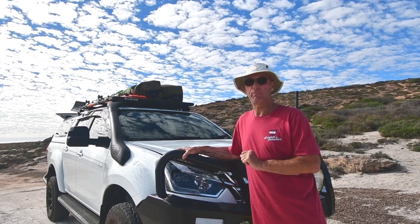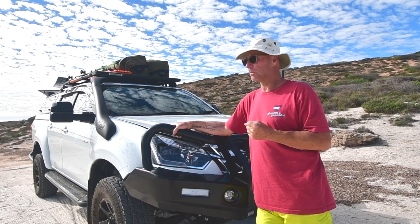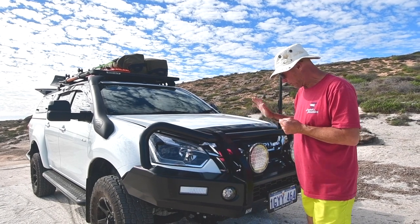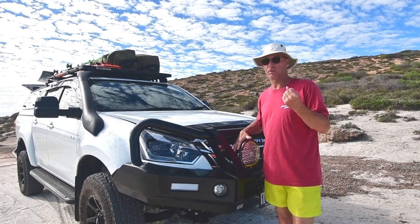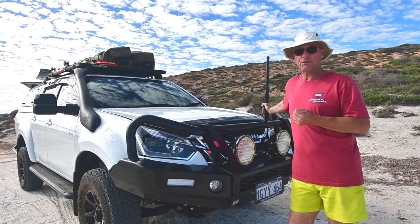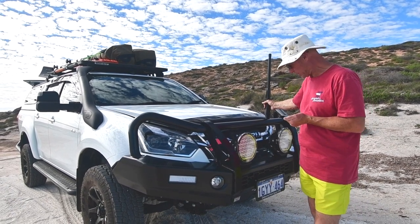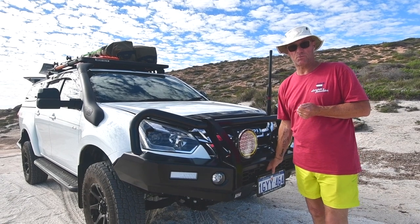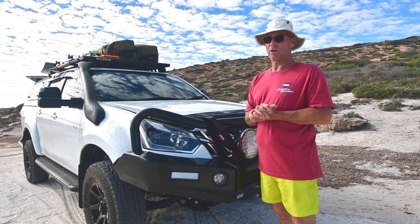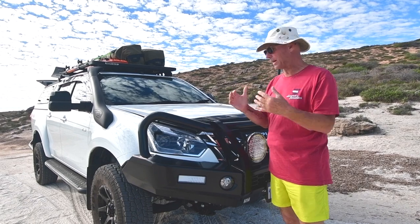We went with a TJM bull bar. We need a bull bar — obviously when you travel around this country there's lots of wildlife on the roads and you want to protect the front of your car. We put some big spotlights on there so we can travel dusk and dawn, or at night, and see what's coming. We have a UHF GME radio fitted to the front for emergency communication, and we have a 9,000 pound winch under there. We don't expect to be in those sort of areas where we're going to be winching often, but you never know where we're going to end up as we evolve as travellers around Australia.